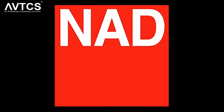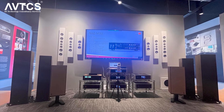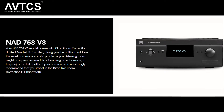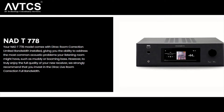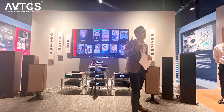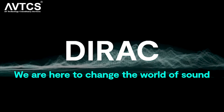NAD is equipped with Dirac technology for equalization and improving sound. Let's hear from them about how Dirac works with their entire system — it can be done for AV receivers like the 758 or 778 models, or even for a two-channel setup. Let's hear from the marketing head himself and see what a Dirac difference can do to these speakers.